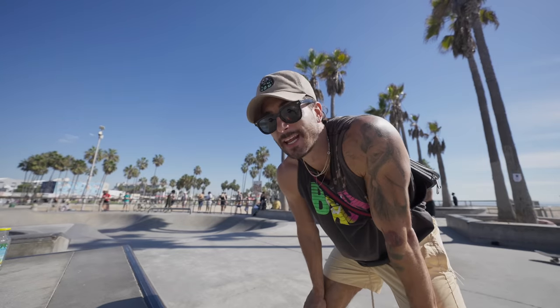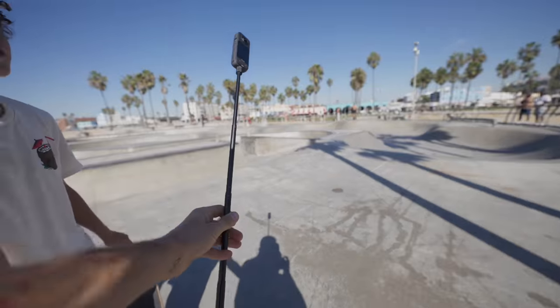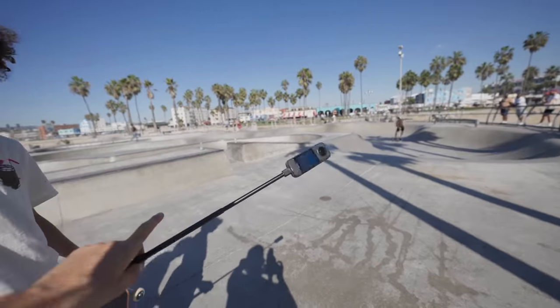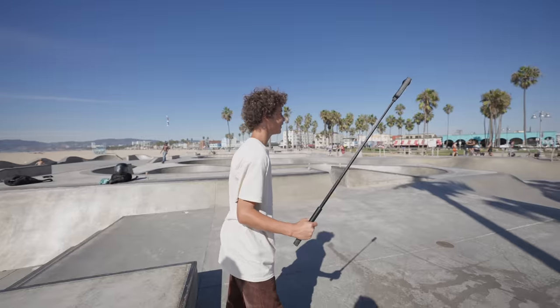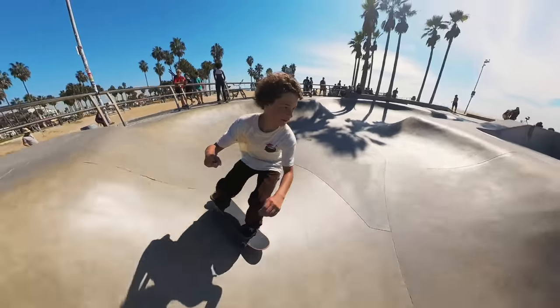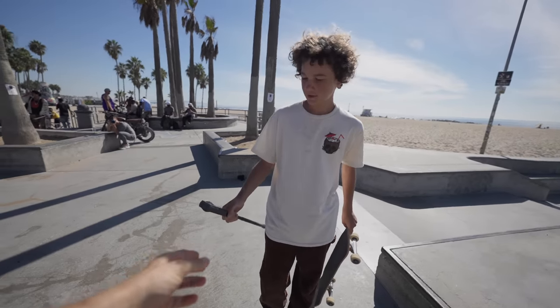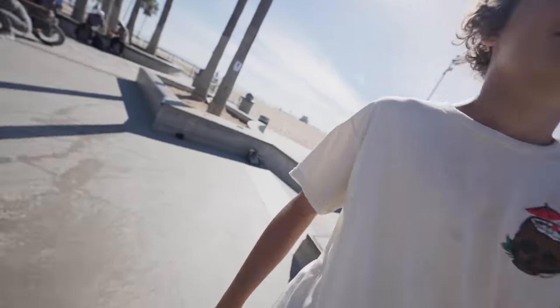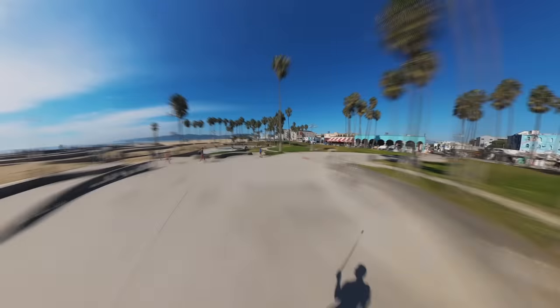Just pulled up to the Venice skate park. Let's see if I can hand this 360 camera to one of these kids to demonstrate the capabilities. What's sick about this camera is it's going to stitch out the stick so you won't even see it in the shot. One of the main things I love about this camera is you don't need a camera guy — you just film yourself while doing action sports.